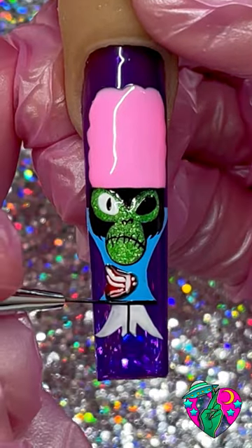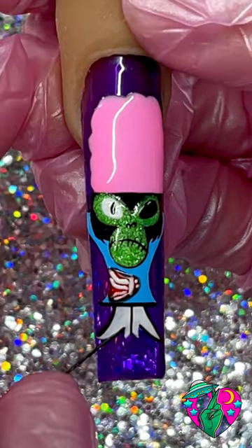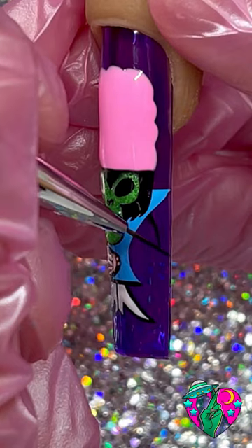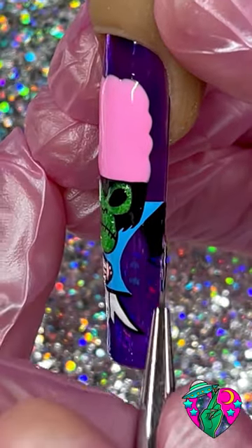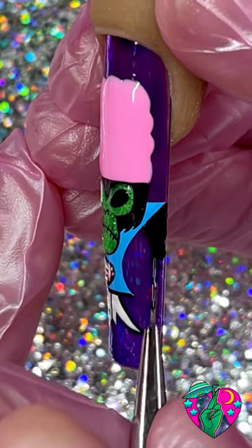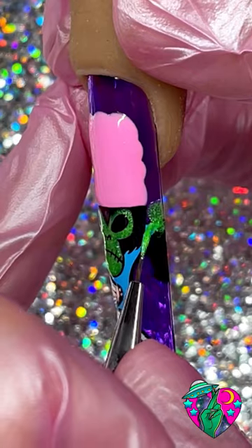By the way guys, everything that I'm using in this video, as always, is from my brand, and I'll list everything I used in the description below. Now for each side we're gonna do an arm — whatever you can fit. I just drew out one right here and then I'm gonna add a little piece of one on the other side since I couldn't really fit as much on this side of the nail.